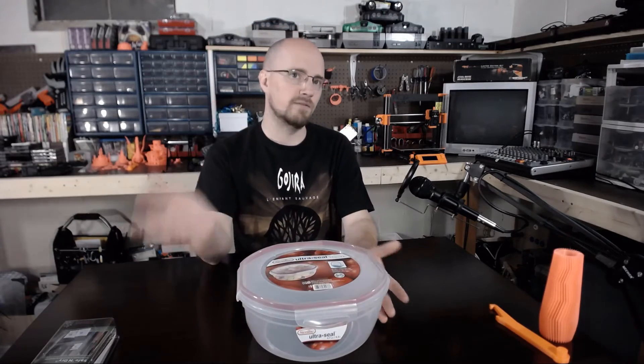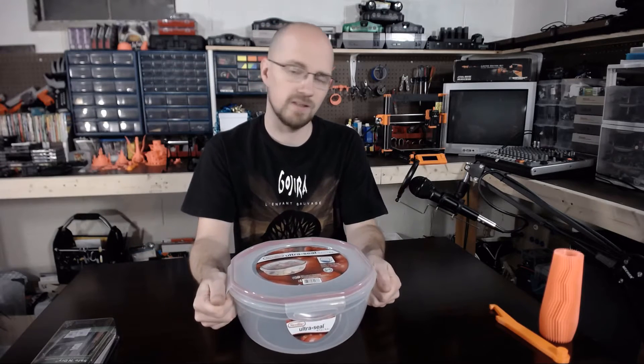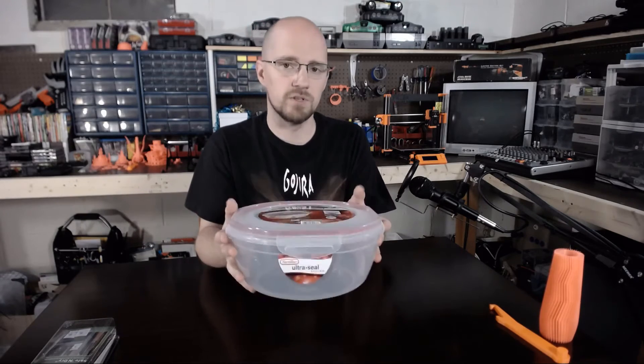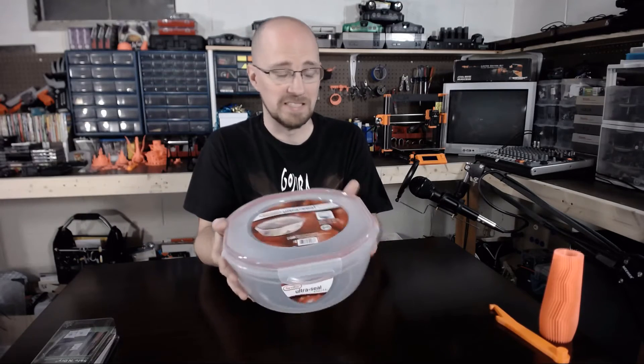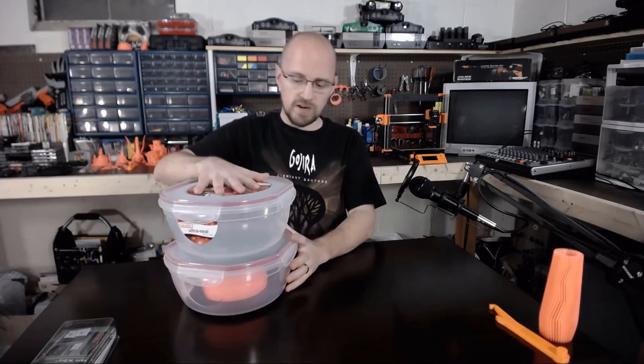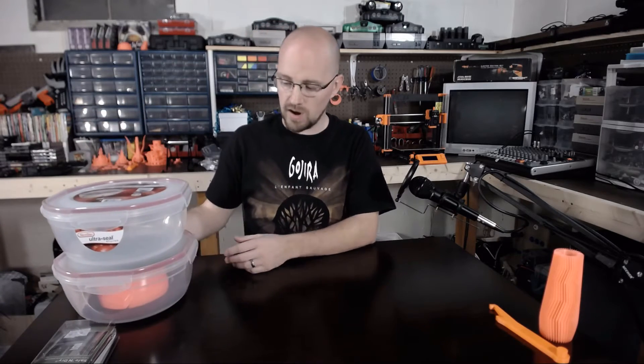These are the containers you're looking for: the Sterilite Ultra Seal 4.7 quart or 4.4 liter. At my Walmart they were only $5.20. You can buy them on the Walmart site at about that price. That's just a really inexpensive solution to a relatively serious problem. They stack nicely — I have four of them now.